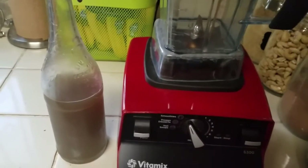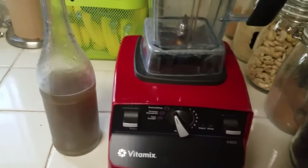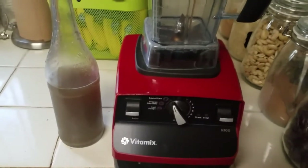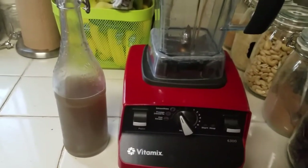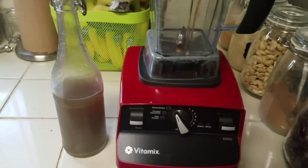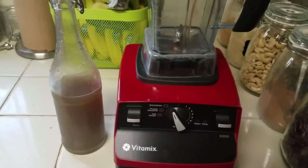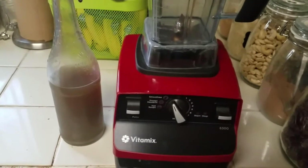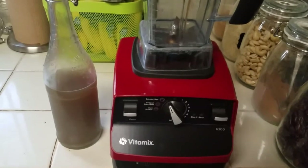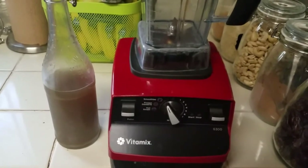I'm about ready to make the best alfredo that is vegan and whole food plant-based that you'll probably ever taste. It is so delicious. Please go ahead and give this video a thumbs up and subscribe if you haven't already. Let's do this.